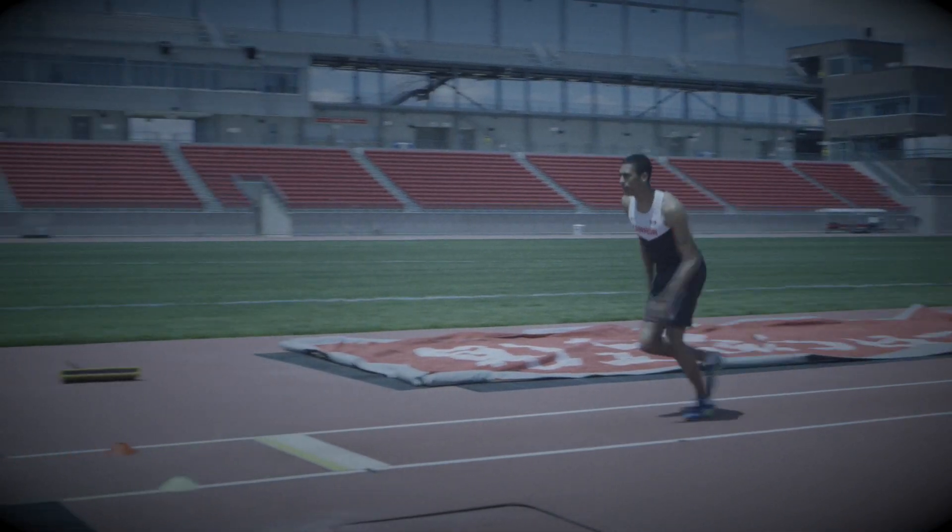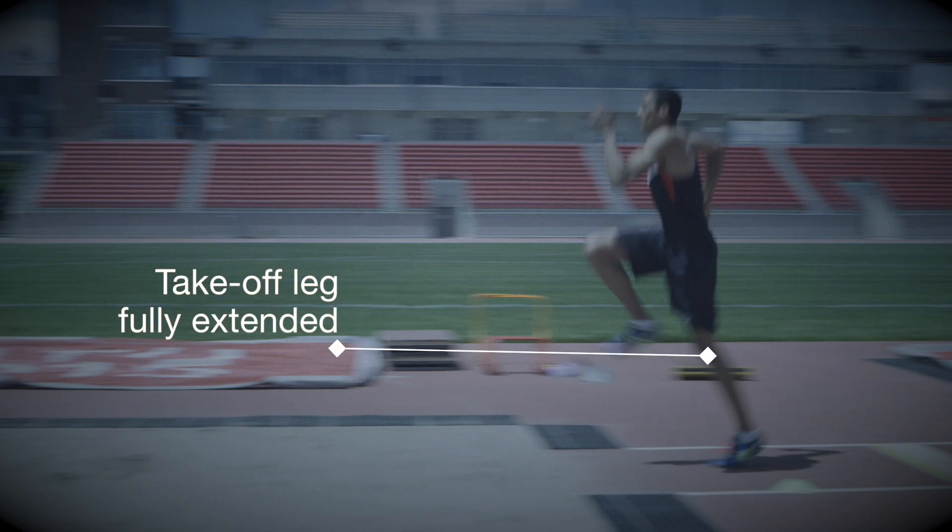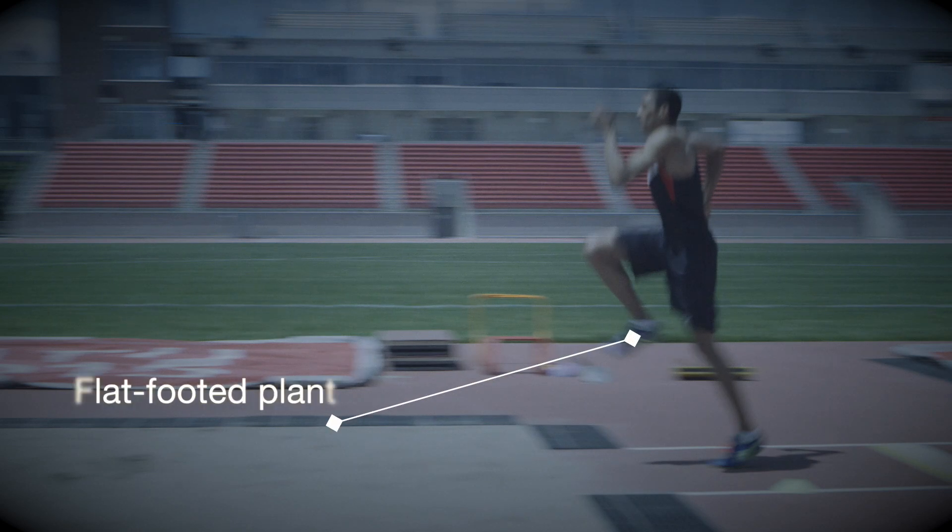The athlete takes five strides and drives the knee upwards so that the thigh is parallel with the ground. The take-off leg should be fully extended at the ankle, knee, and hip. There is a flat-footed plant as the knee drives upwards.